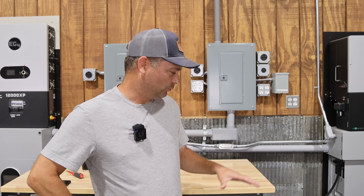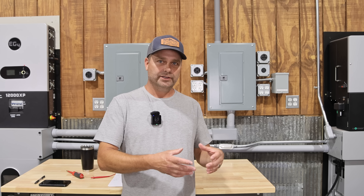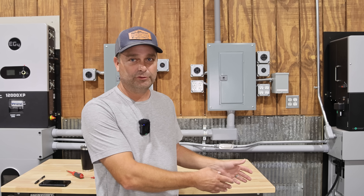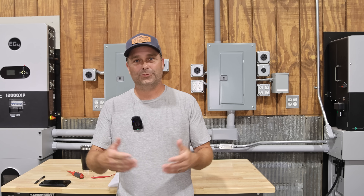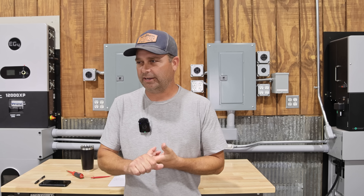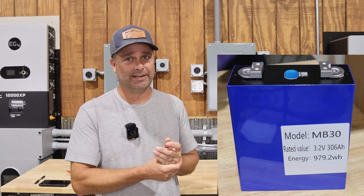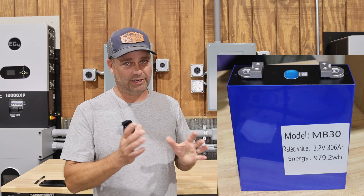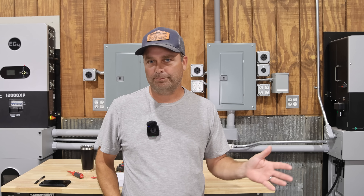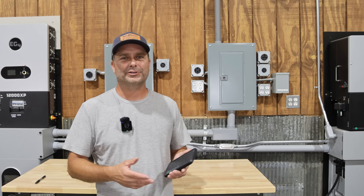People also asked about the overall battery size, which depends on the cells you buy. If you buy 280 amp hour cells, multiply that by the 51.2 volt nominal voltage and you get 14.3 kilowatt hours. In my case, they sent me 306 amp hour cells, so taking that times 51.2 volts, my battery works out to roughly 15.6 kilowatt hours.